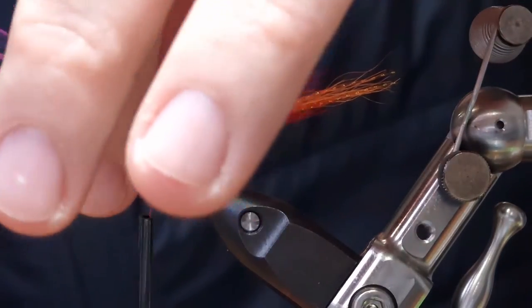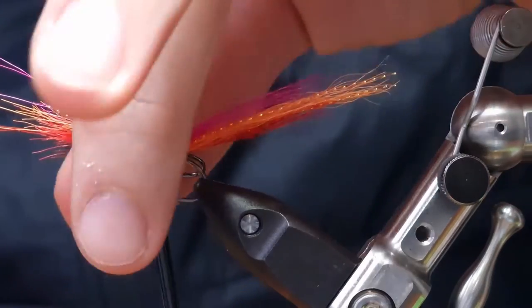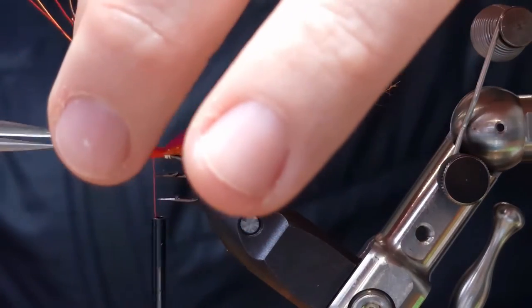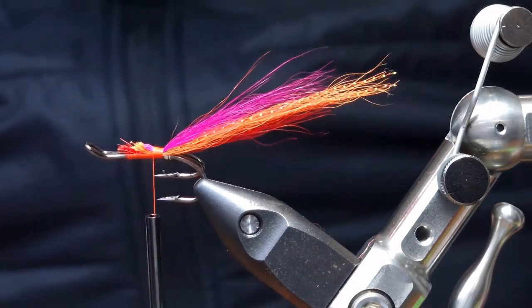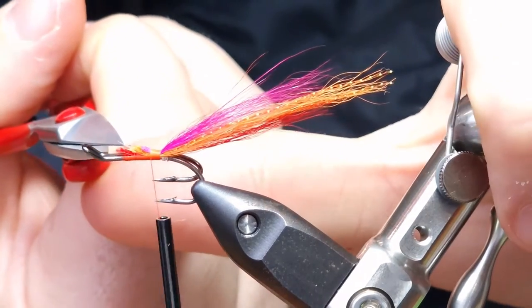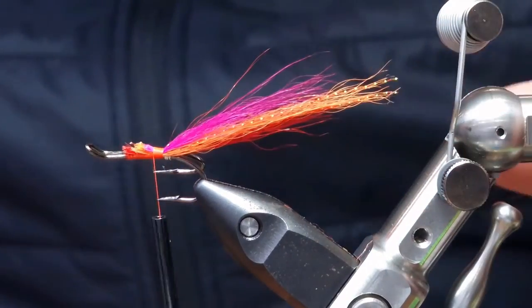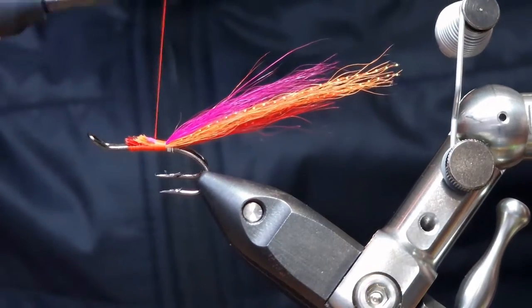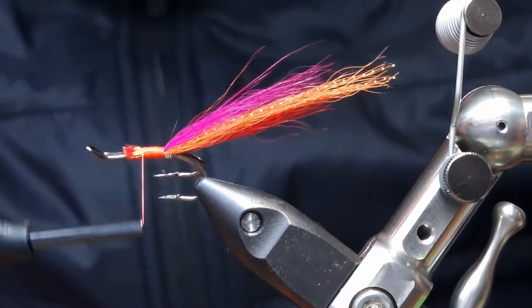Trim off all your waste ends — I'm going to come in at an angle. I want to try and keep the body section here as smooth as possible. That looks okay to me, maybe just trim the red a wee bit. Tidy all that up, then touch-and-turn wraps going forward to the eye of the hook.